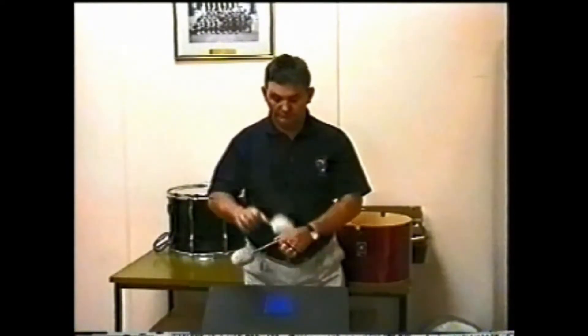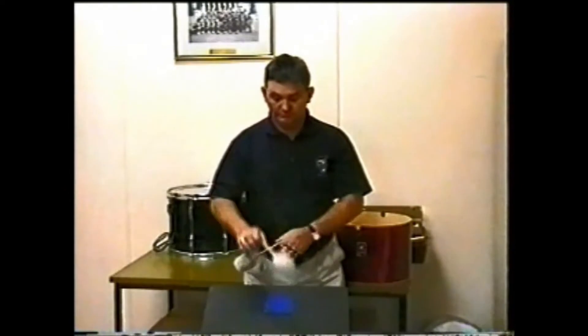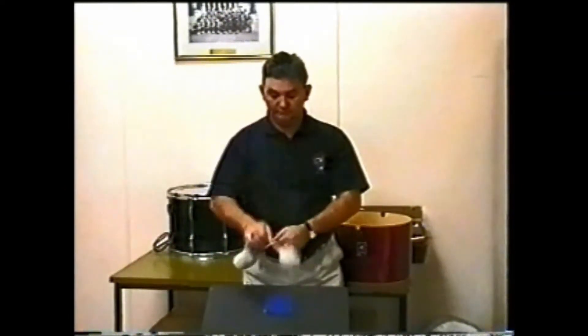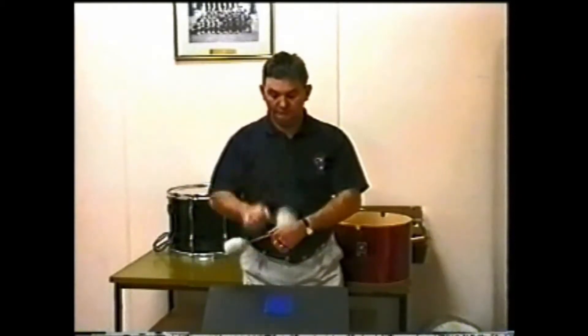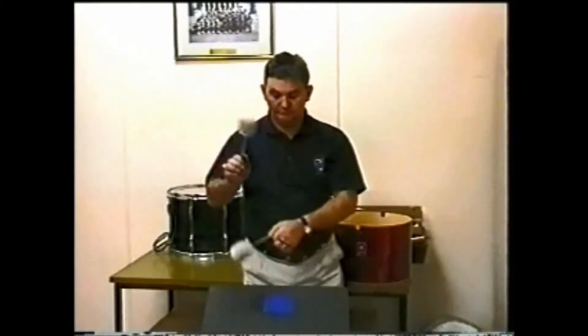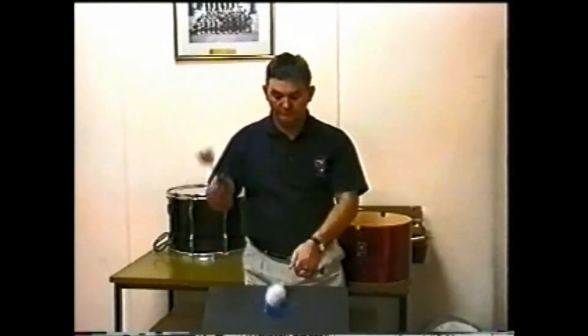The next flourish we are about to show you is the most often used swing in all tenor drum scores. It is the four beat swing. Those of you who may be familiar with tenor drum scores will know that a great percentage of scores will consist of a plain four beats to the bar.